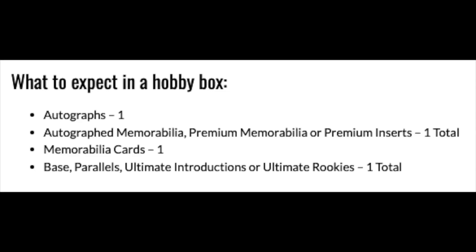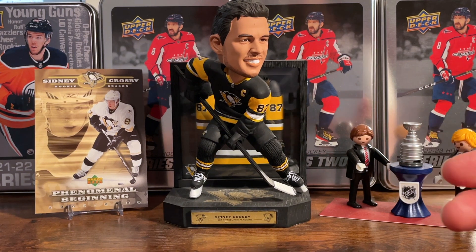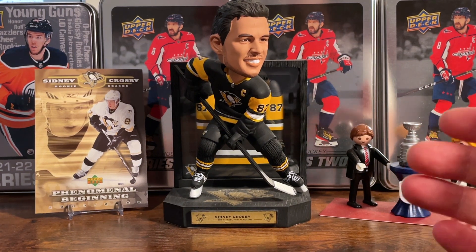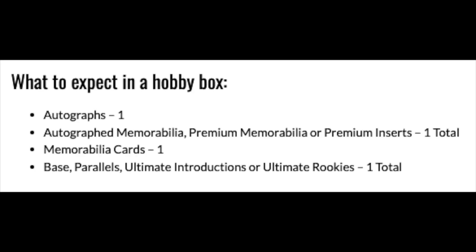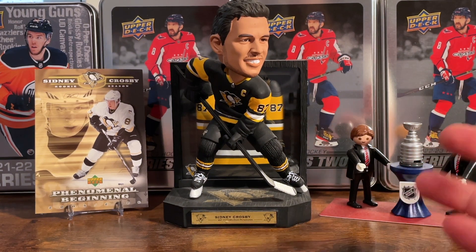Before we look at the specifics of the checklist, here's a look at what you get in the hobby box: one autograph, one autograph memorabilia, premium memorabilia, or premium insert. I'm always aware of products that Upper Deck calls premium because they seem to have a different idea than I do of what premium means sometimes. You also get one memorabilia card and one base parallel, ultimate introduction, or ultimate rookie.